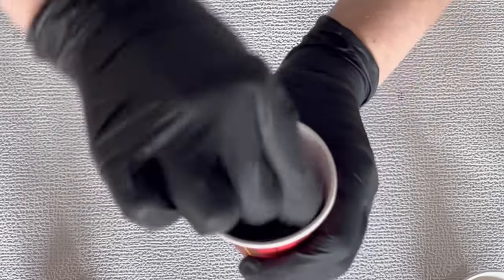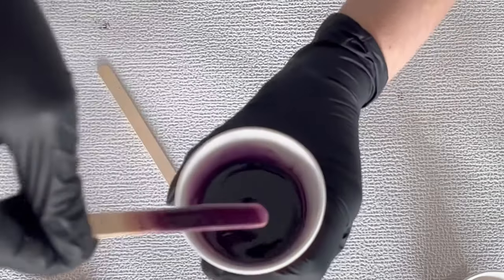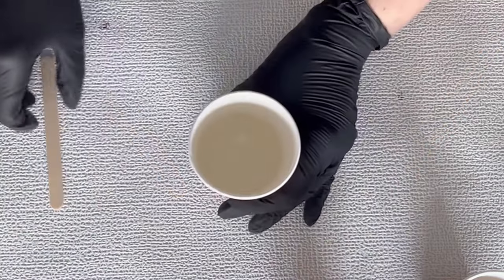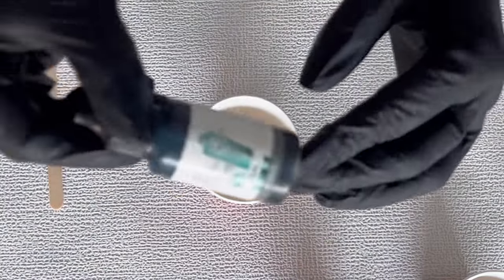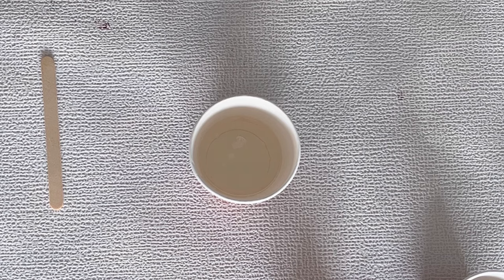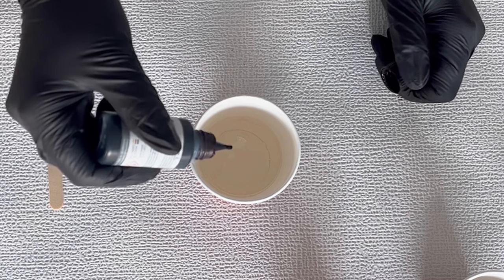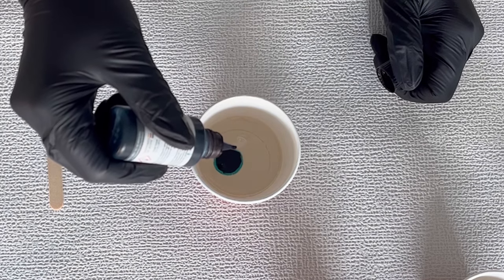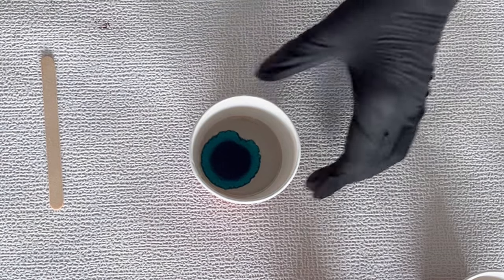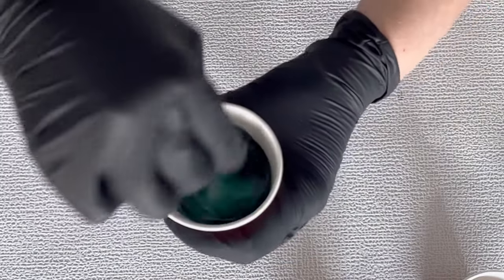I'm just mixing my colors — make sure you don't have any streaks in your resin, though for this particular design it's not as critical. Always try to mix the colors properly. This next color is a teal from Octopus; for people who have Etta Art there's a similar color, you just need to check. I went with a few drops and I'm mixing this as well.